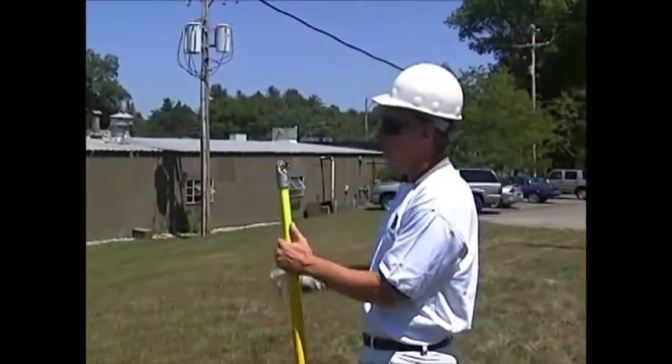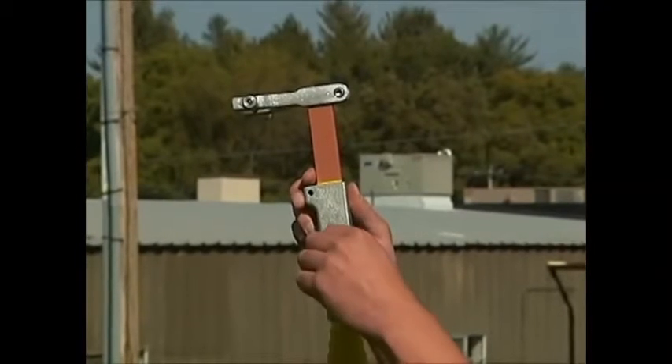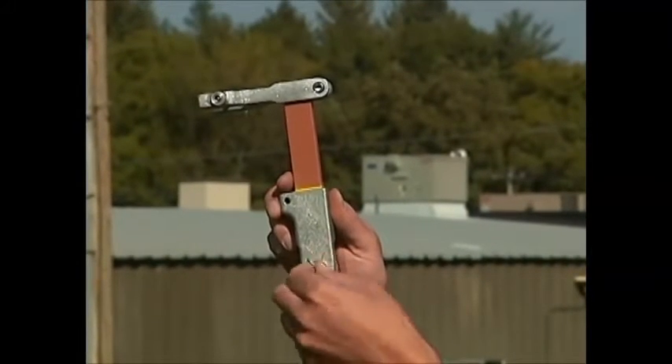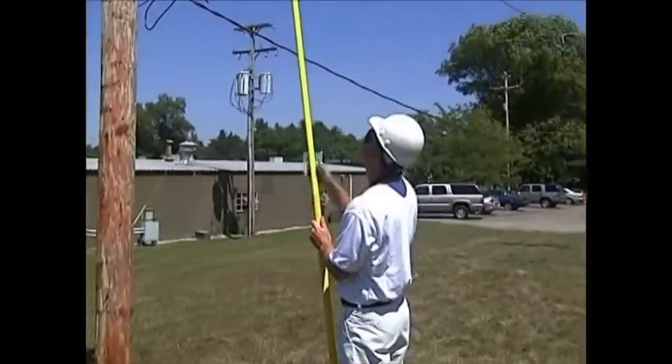Once you get to the job site, it's time to install your fuse claw. It simply installs on any telepole, hot stick, or universal stick by interlocking your universal teeth and tightening down your thumb screw. Now you're ready to go up and reload or re-fuse your cutout.